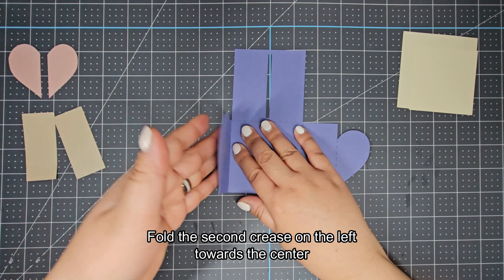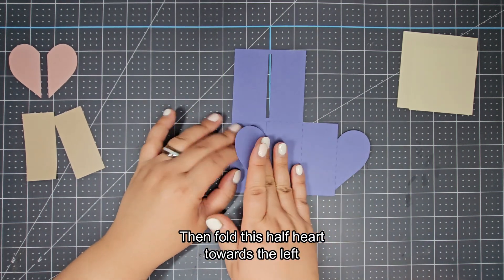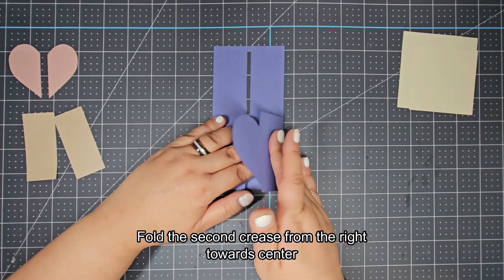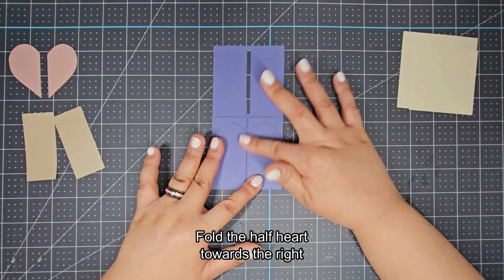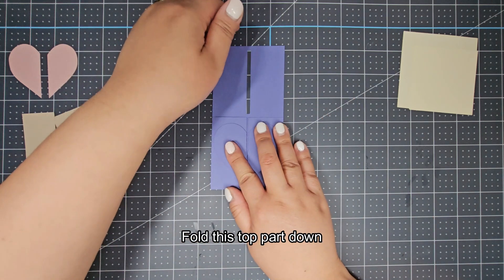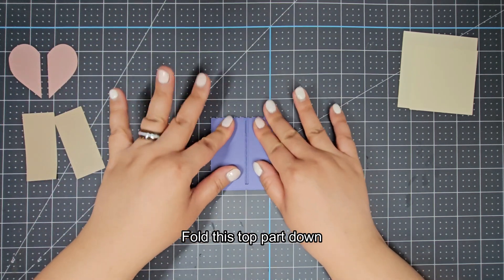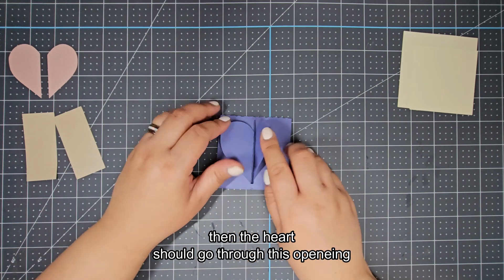Fold the second crease on the left towards the center, then fold this half heart towards the left. Fold the second crease from the right towards the center, fold the half heart towards the right. Fold this top part down. Then the heart should go through this opening to lock it.